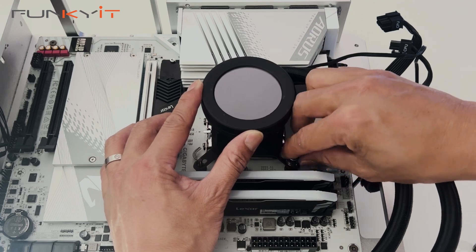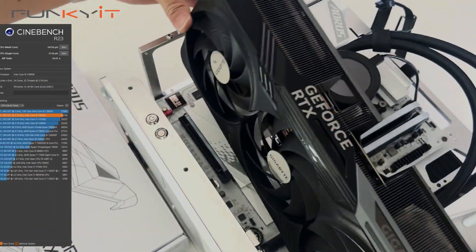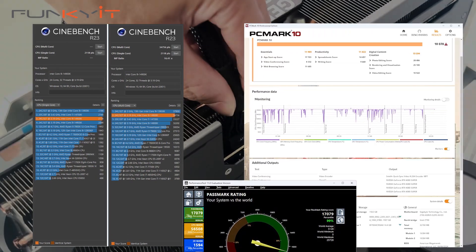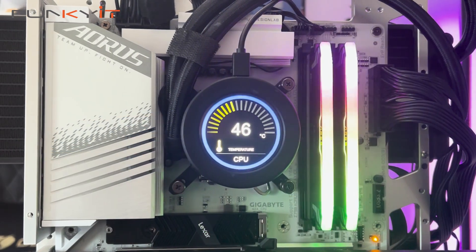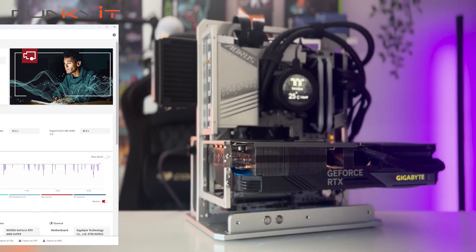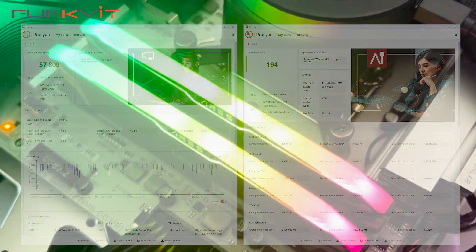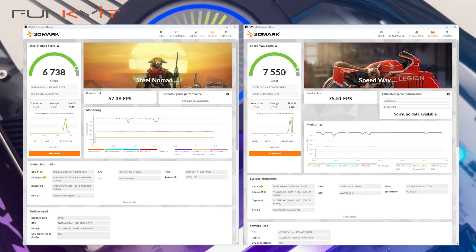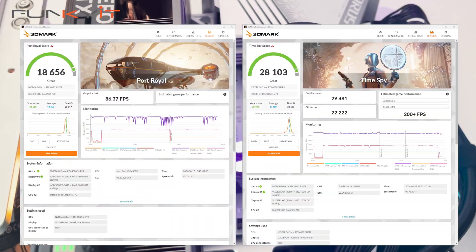During our tests we managed to get some pretty decent scores across all of our benchmarks, including a Cinebench R23 score of 34,756 multicore and 2,118 single core. For PCMark 10 we got a score of 10,078 and a score of 17,079 for PassMark 11. For UL's Procyon video editing benchmark we got a score of 57,809 and 194 for the AI Computer Vision benchmark. For 3DMark's NightRaid, Steel Nomad, and Speedway we got excellent scores of 6,738 and 7,550, and for Port Royal and Time Spy we got scores of 18,656 and 28,103 respectively.